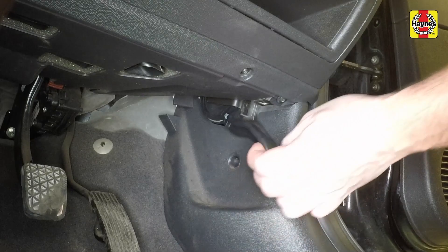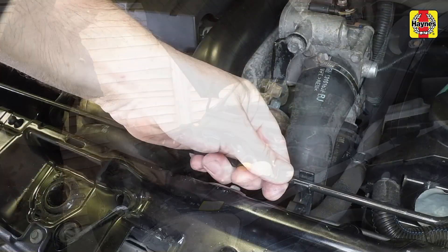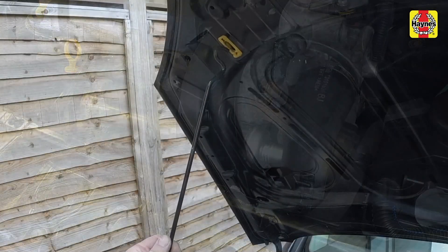Pull the bonnet release handle in the driver's footwell. Release the secondary catch under the bonnet. Open the bonnet and secure it with the bonnet prop.